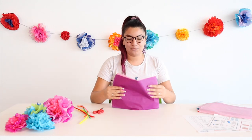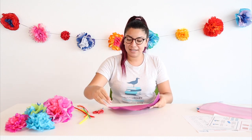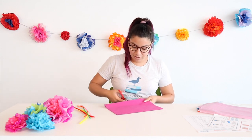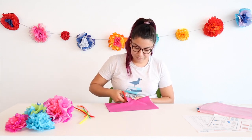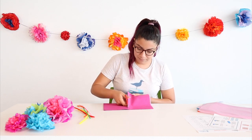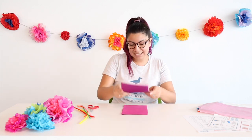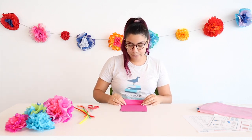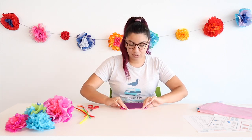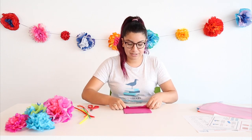Let me put these aside. We're going to make sure these are aligned nicely, and then we're going to get our scissors and cut straight down the middle. We're going to stack those on top, and then we're going to fold these accordion style.